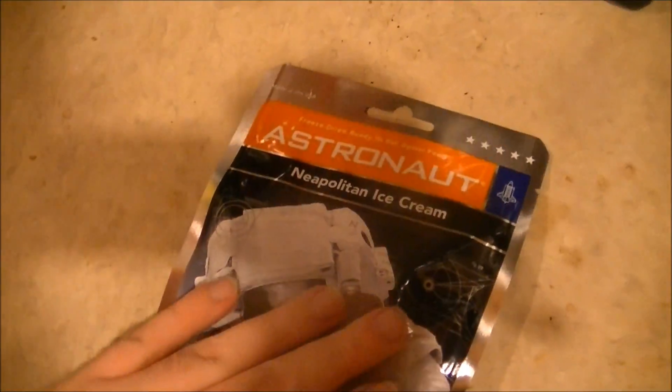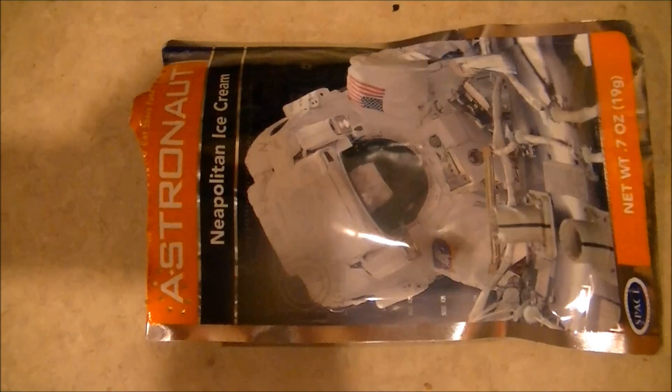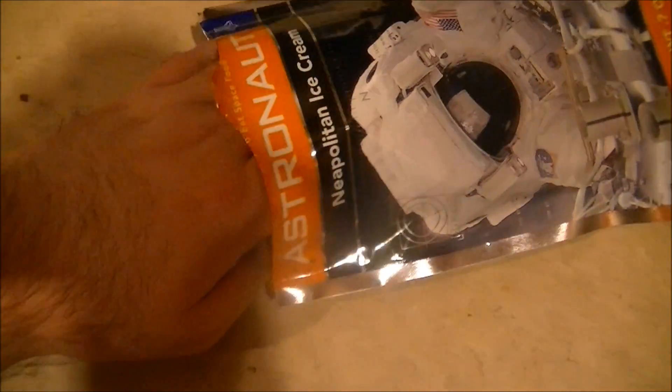It's a little warmer, I guess. Now to examine the actual ice cream. As I suspected, nothing really happened — but it's freeze-dried ice cream, what was it going to do anyway, even if the metal packaging wasn't reflecting the microwaves away from the product?